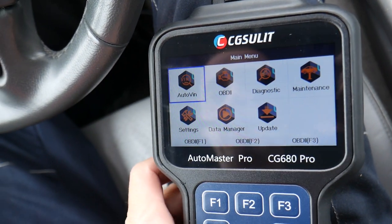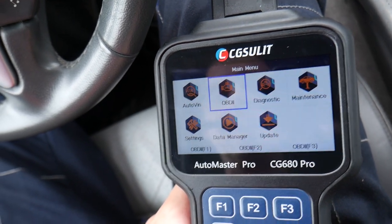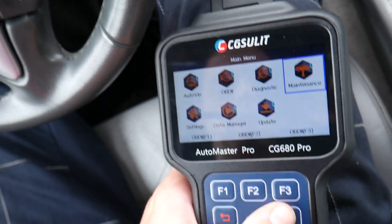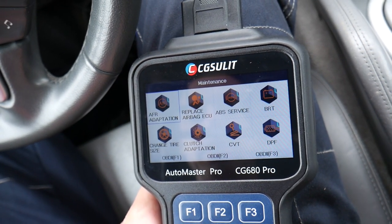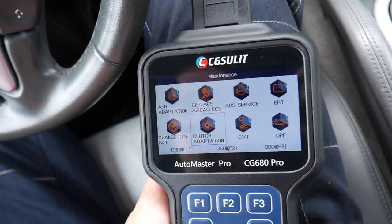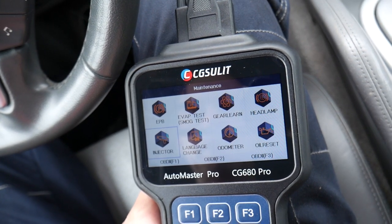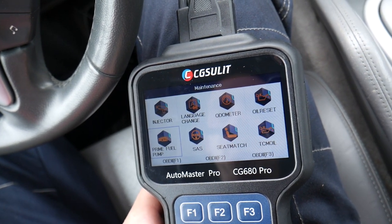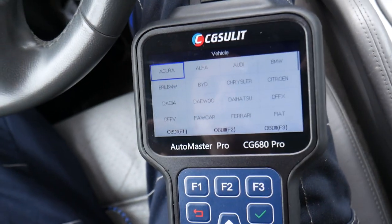Under Auto VIN, we can automatically read the VIN number and detect which vehicle we have. OBD is the general generic OBD diagnostics. Under Maintenance, you can see: replace airbag ECU, ABS service, battery registry, change tire size, coach adaptation, CVT, DPF, gear relearn, headlamp reset, injectors, odometer, oil reset, prime fuel pump, and steering angle sensor — all these things are here.